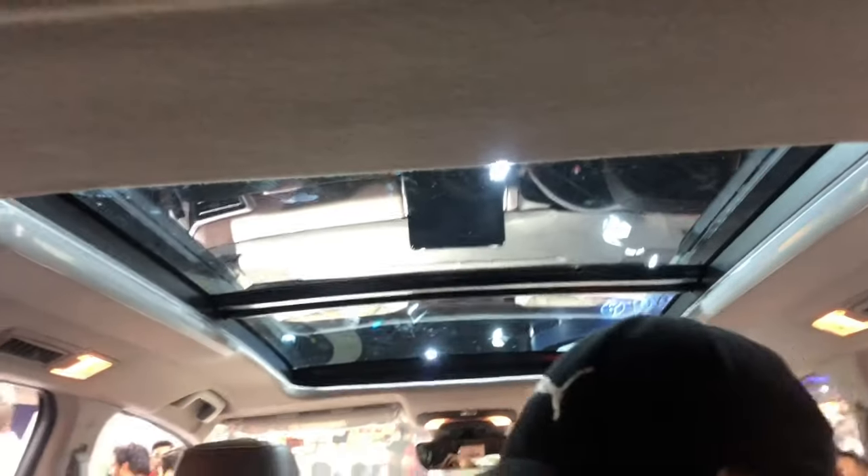Now I will show you the third row space. You can sit very comfortably, though thigh support is a little less below. You can recline your seat, use the grab handle, and you get a seatbelt, lamp, and armrest in the third row.